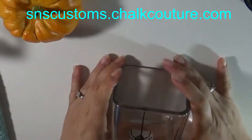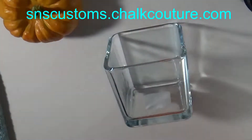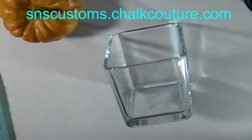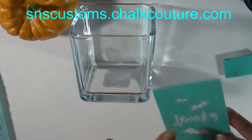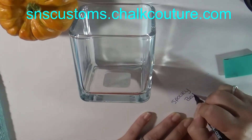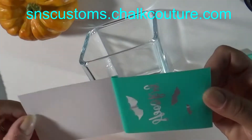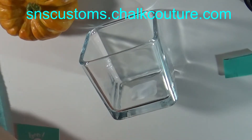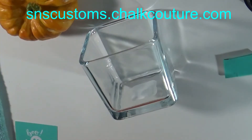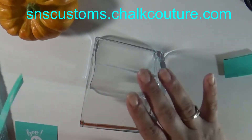These make really cute candle holders, candy dishes, pen holders, and makeup brush holders. If you want these to be permanent, you can seal them with a clear coat, but I'm not going to seal mine because you can wash these off with water and use them for another holiday and put a new image on.